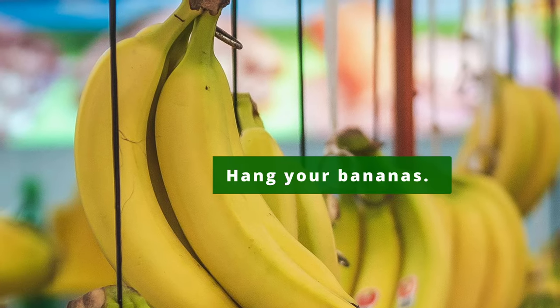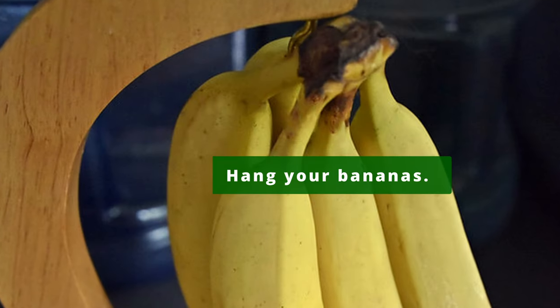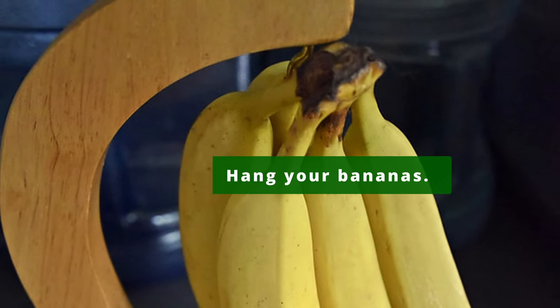Always try to hang your bananas. Hanging your bananas will help keep pressure, bruising, and excess moisture off them.